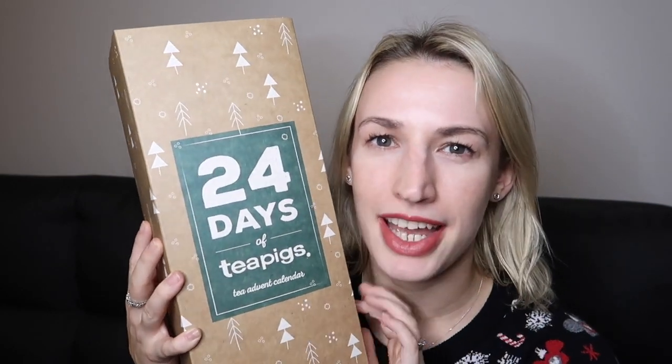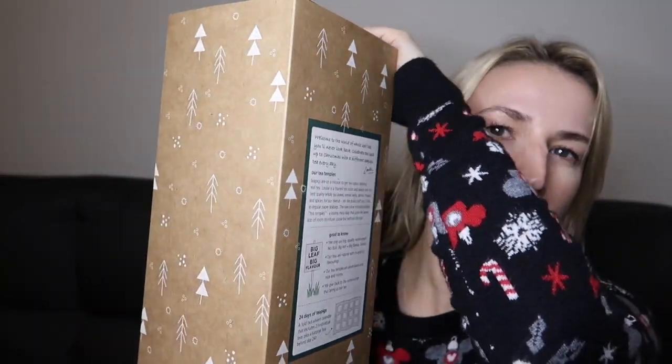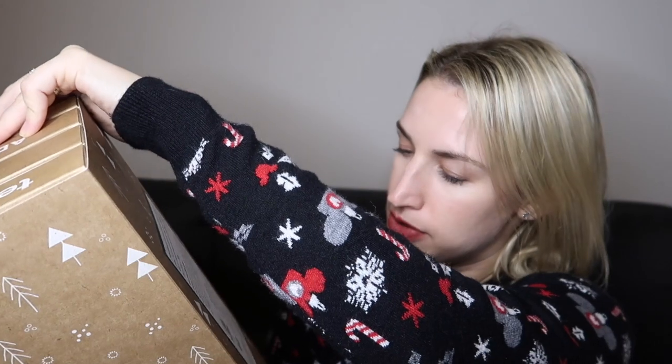Hey guys, welcome to Planning with Crystal. This is another advent calendar unboxing, but this one is a tea one. If this is something you'd prefer, definitely keep watching — I'll show you what's behind every day. It's the 24 Days of Tea Pigs. I'll link all the info underneath. You can see on the top it says Tea Pigs Tea Advent Calendar. What's great about this is it's recyclable cardboard, which is pretty easy to recycle for most people.